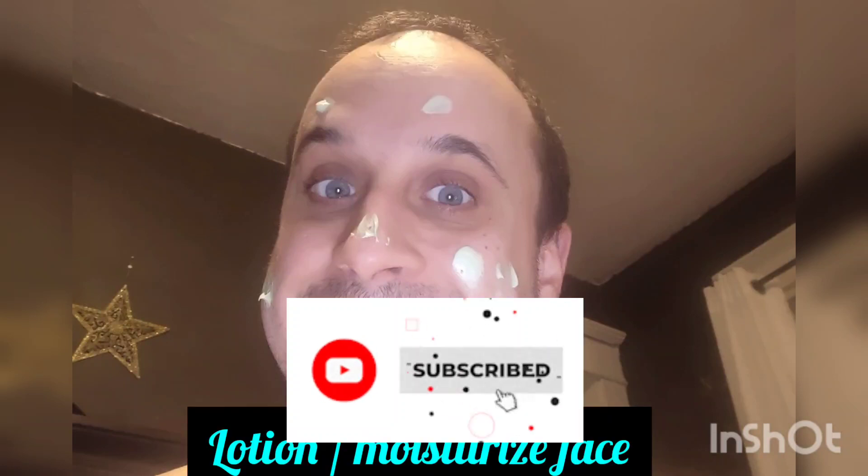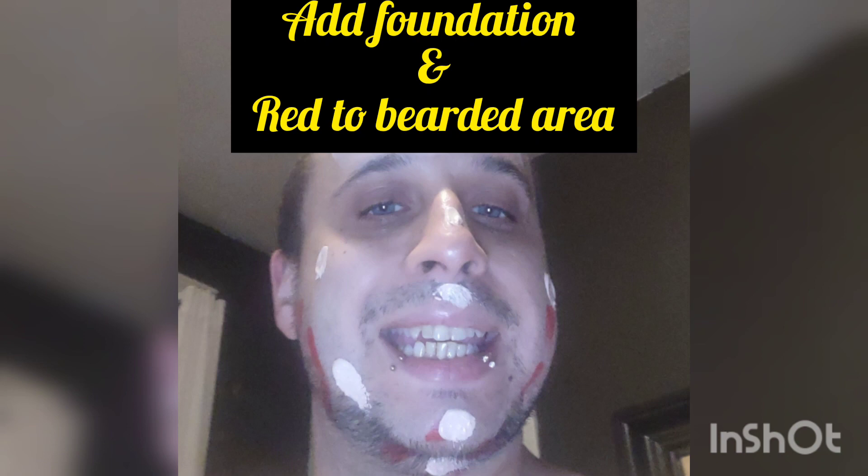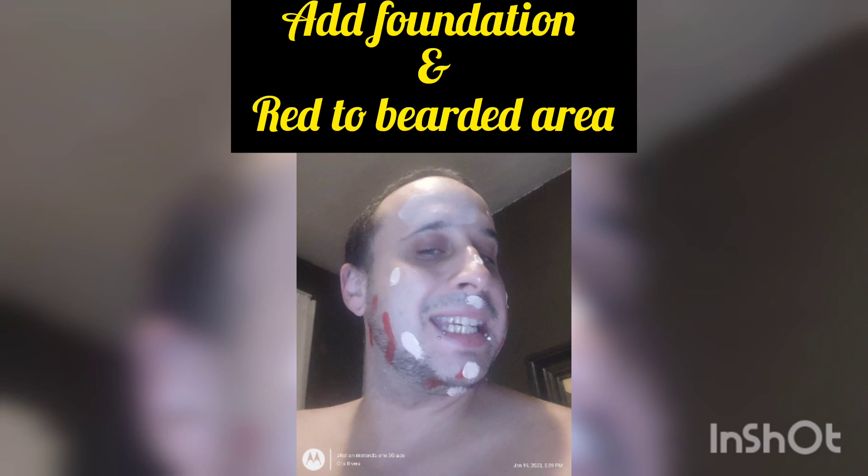Hey everyone, here's a quick androgynous drag tutorial — make sure you subscribe for more. First, lotion and moisturize your face, and then after that add foundation. I like to add some red to the bearded area to blend that in and cover it just a little bit.